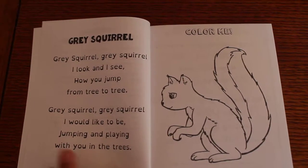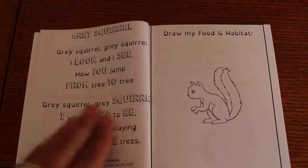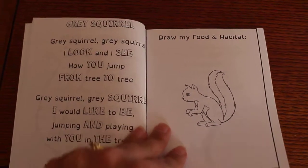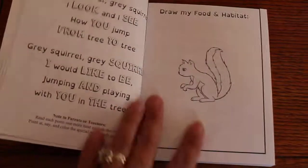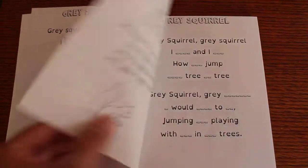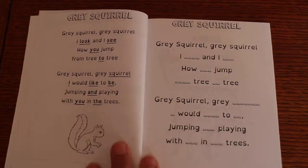So it starts with a poem and then the child gets to color the animal. Right here they can color them in and draw my food or habitat. That's a great way to learn about the animals. So they're not only spelling and learning how to read, they're learning about science as well.